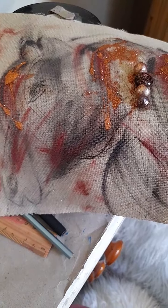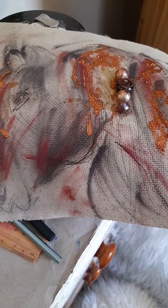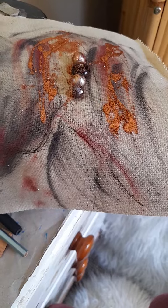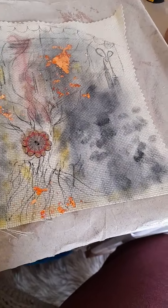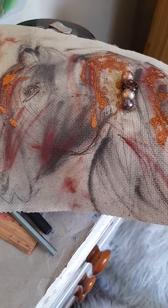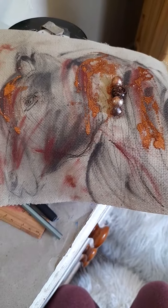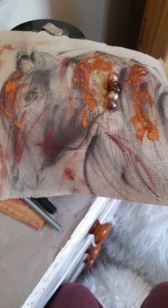One thing I did learn: unless you want an atmospheric touch, too much pigment can lean slightly on the messy side. That atmospheric look really suits the tree design, but for the horse I think I should have used a bit less pigment. That's something I learned from just sitting down and experimenting.